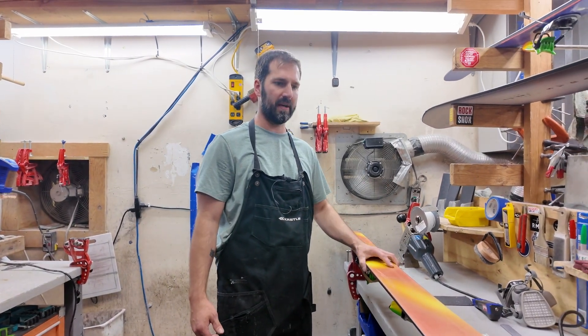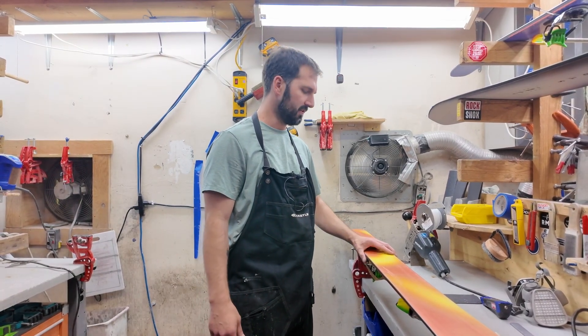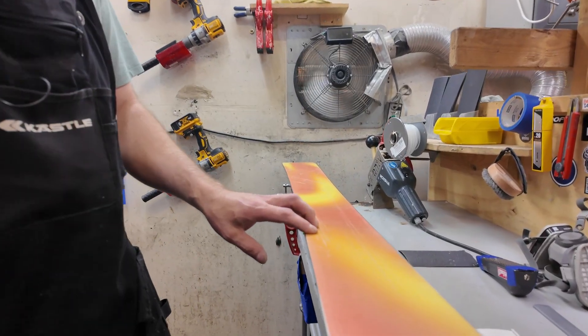I'm Brandon Sims here at Start House, Truckee, California. Today we're going to talk about P-TEXing and airweld — the difference between the two and when you need to do one versus the other. This ski that we have in the shop today actually has both requirements on it.